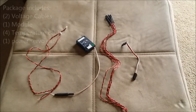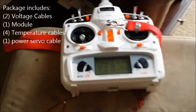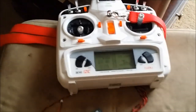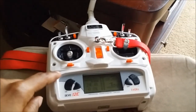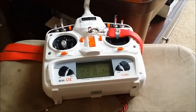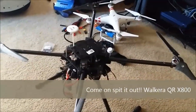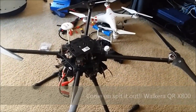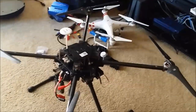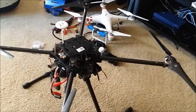I just received my telemetry module from Walkera. It's compatible with the Devo 12e, which has a module that will pick up telemetry from a quad. My QRX800 doesn't have the telemetry module built in — it's a great quad that flies for a very long time, but I crashed once because I didn't know how much battery power I had left, so I ordered the Walkera telemetry unit.